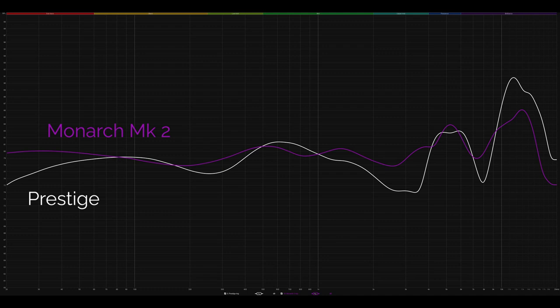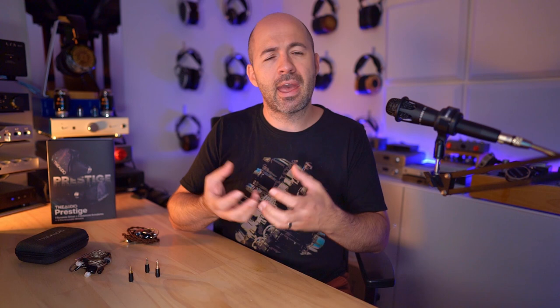Moving over to the Monarch, this track highlighted one of my issues: the mid-bass felt pulled back compared to the Prestige — a bit of a dip or hollow in the mid-bass — and then you could hear it picking up intensity as the bass went lower. The Monarch can be quite punchy with deep sub-bass but can feel a little anemic and detached from the rest of the audio when you get into the mid-bass zone. The Prestige came out sounding more balanced and linear through the bass.